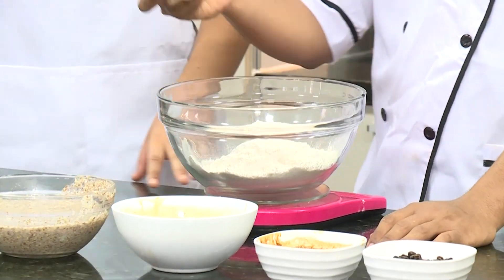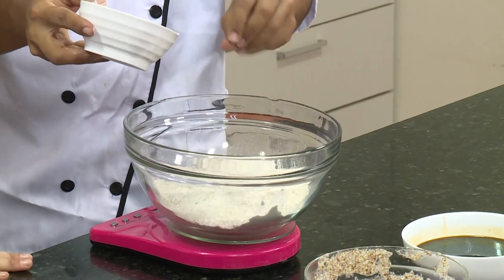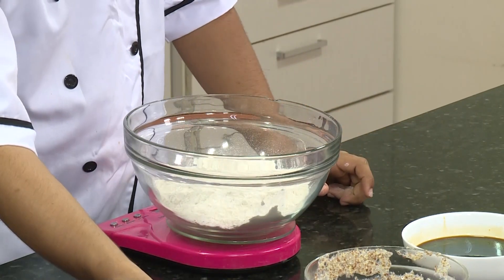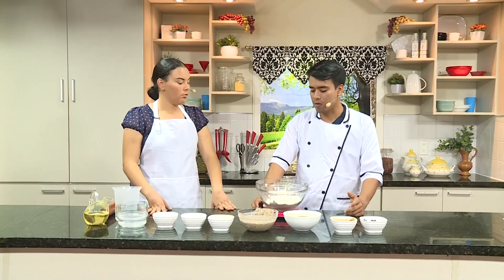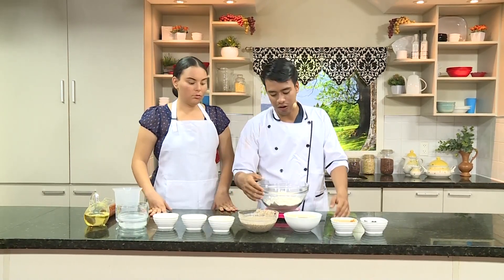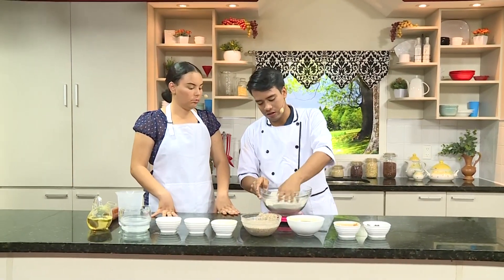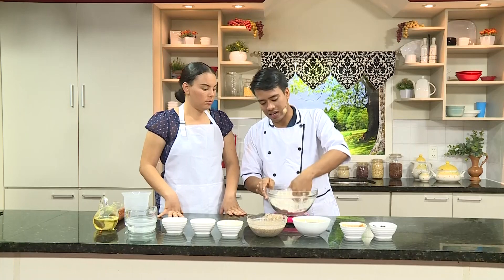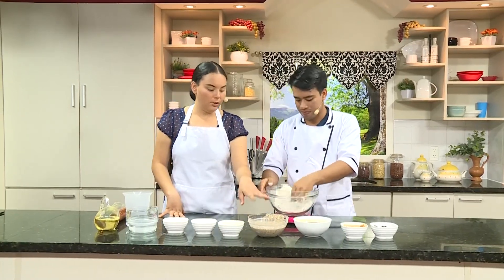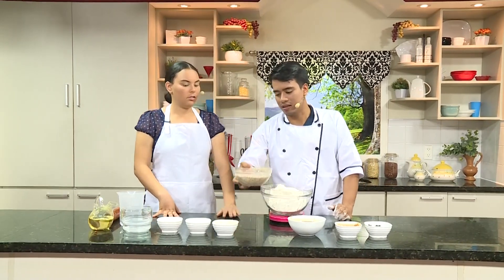Ahora le vamos a echar sal. Nuestro pan sin levadura, también llamado pan ácimo, no le vamos a echar levadura. Así que vamos a revolver nuestros sólidos y vamos a comenzar agregando los líquidos. ¿Cuál primero, la linaza o el melado? Vamos a agregar primero la linaza.